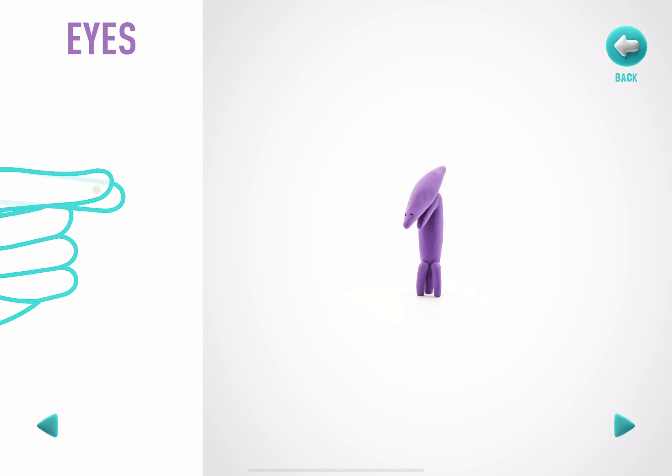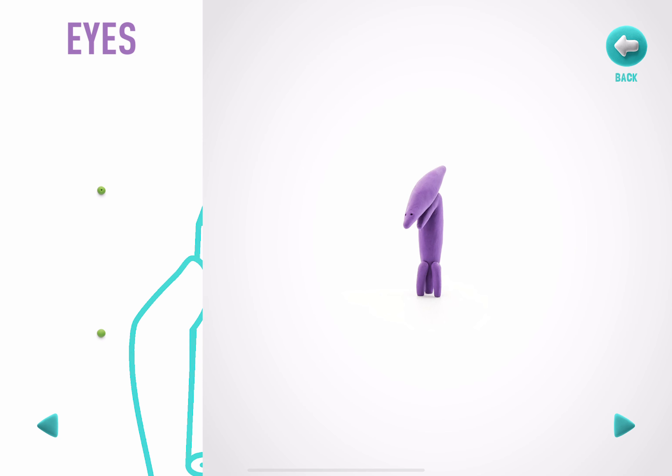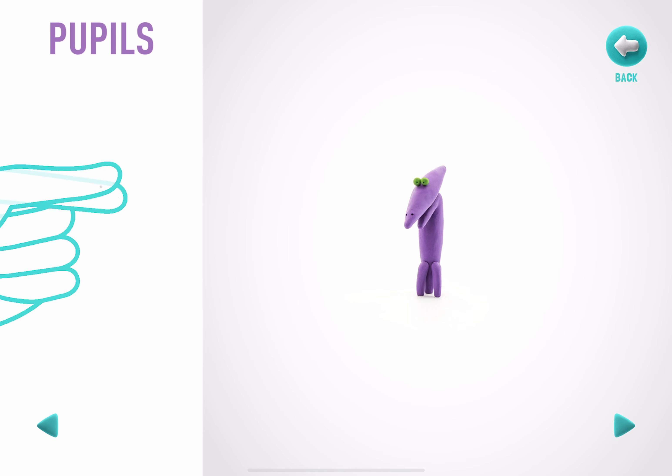Let's model some eyes. Take a piece of light green clay and roll two little balls. Make a deepening with a pencil. Super! The eyes are done! Let's model some pupils. Take a piece of black clay and roll two tiny balls. Congratulations! The pupils are done!